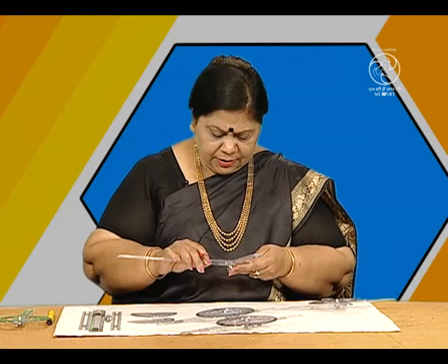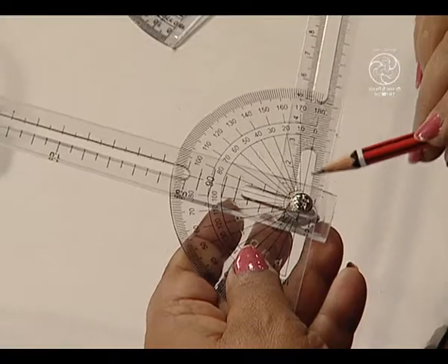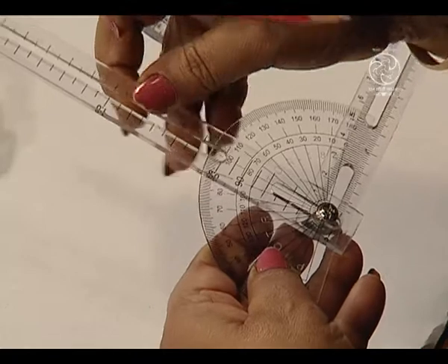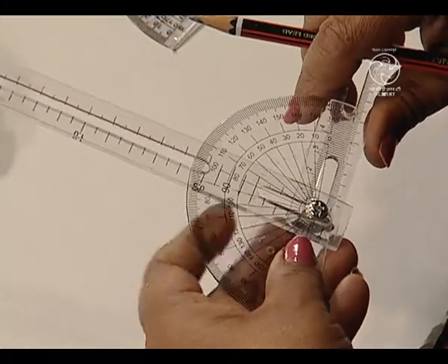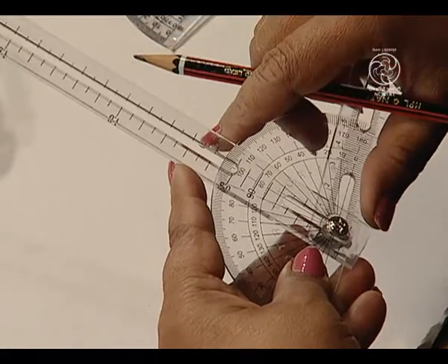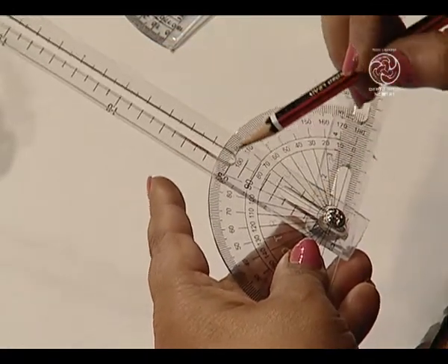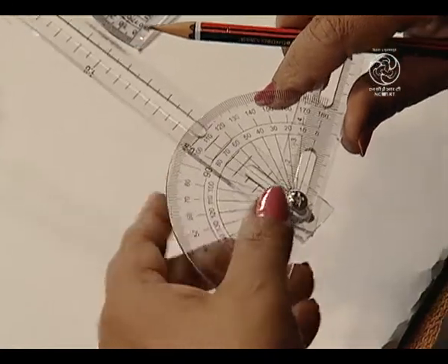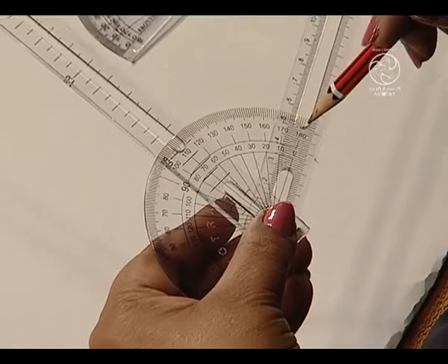Look here. We have this fixed at the end point here. This is 0 degrees and we will have different pairs. We have a measure of 70 degrees here.